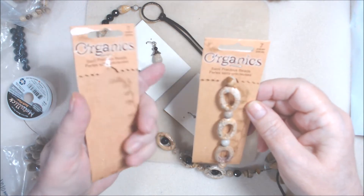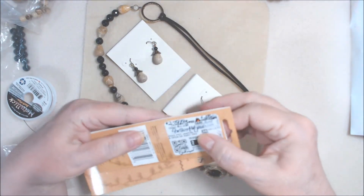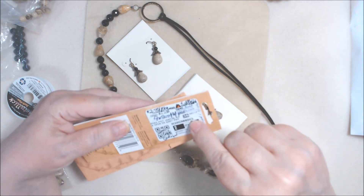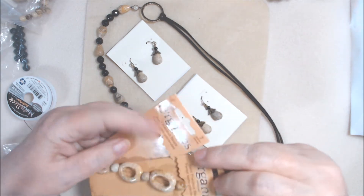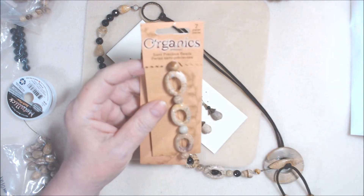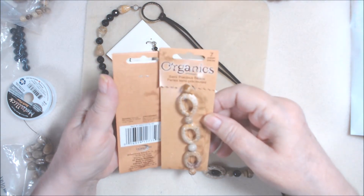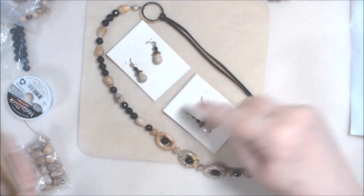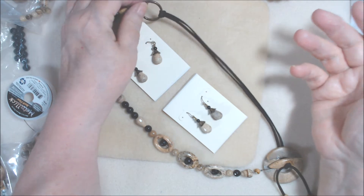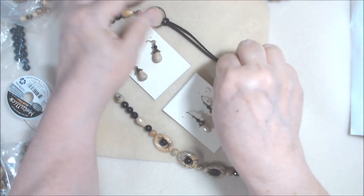I don't know who originally sold them, but I got them at Fire Mountain as a clearance item. They come like a bead frame, and I had more of these and used some before. I used one of them here and made an asymmetrical necklace. I used brass — sort of an antique bronze — this is from Soft Flex, a tiara cast hammered ring.